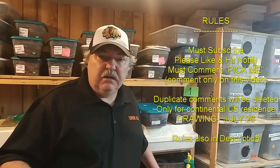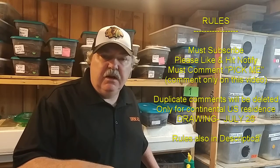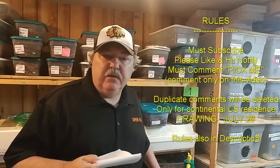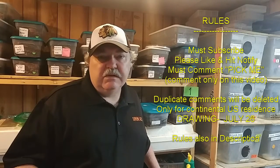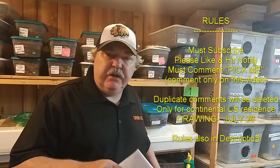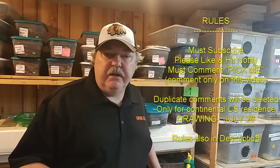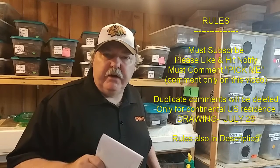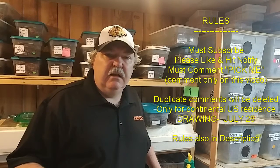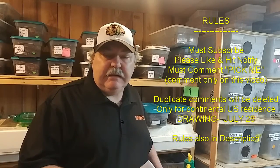I've got a list of the rules. What you must do is subscribe to the Supreme Gecko channel, please hit that notify bell as well, please like this video, and most importantly you must leave a comment on this video. The comment should be 'pick me' — that way I can identify those people that want to be in the giveaway as opposed to anybody that just wants to leave a helpful comment. This is only for this video; comments on Facebook, Instagram, or other social media platforms won't be considered. I'm going to pick a random winner on July 26th — that's not the next video, but the video afterwards. This is only for people that leave a comment and live in the continental US only.